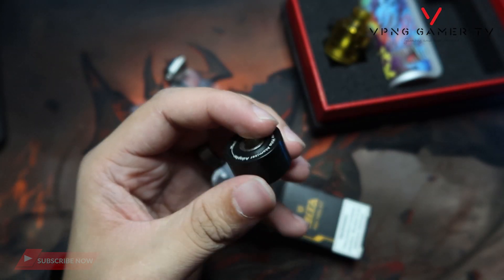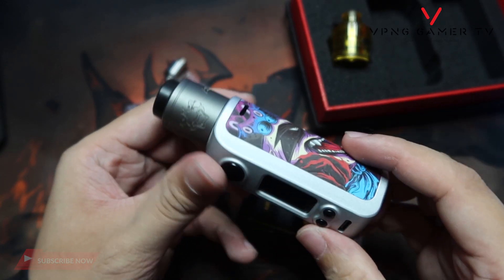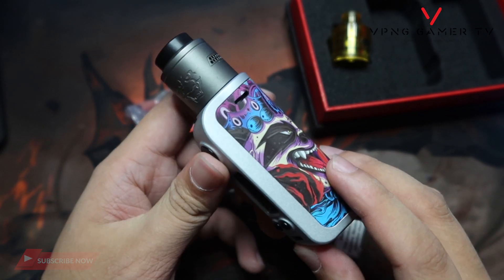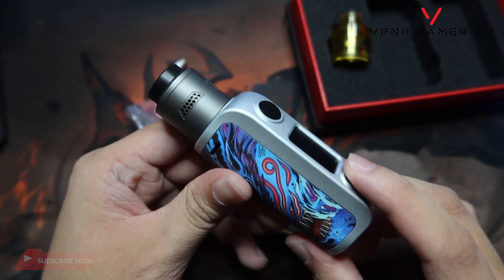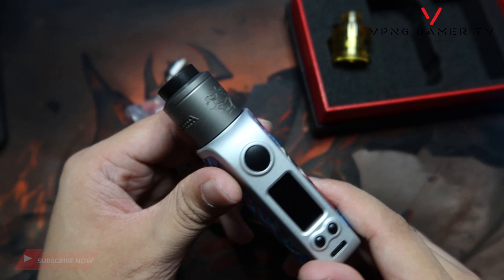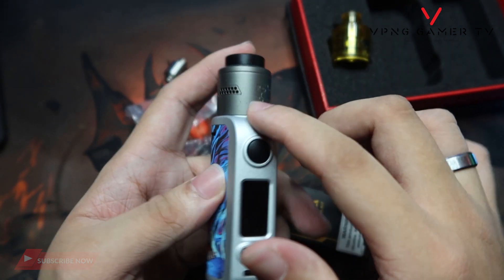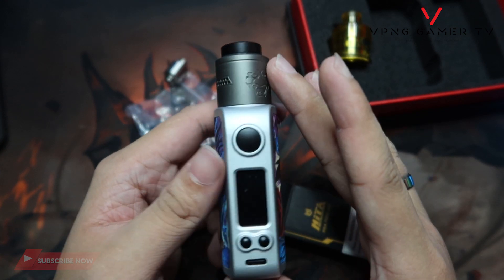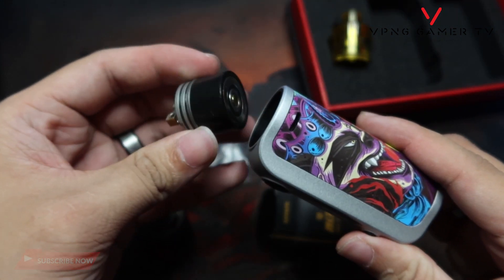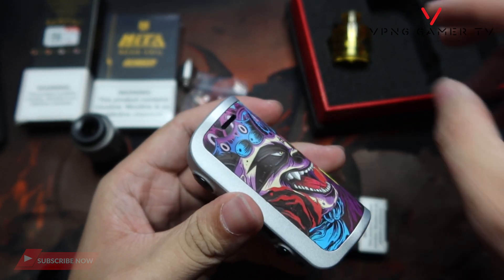Ganito yung tsura nya guys — so kaleng malagyan natin sya ng atomizer, boom. Sobrang ganda nya tignan para sa akin, cool tignan dito. Mga 24mm atomizers — syempre kung gusto nyo gumamit ng 22 pwede rin, pero para sa akin swak na swak yung 24mm. Basta yung straight lang na ganyan, para symmetrical talaga dun sa katawan nya. Pag tatanggalin nyo at atakan nyo lang ito. Halos tapos na tayo sa up close na itong mod ito guys — super pogi nya talaga.